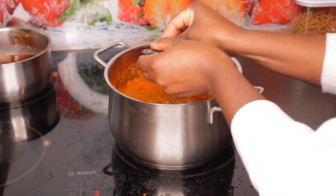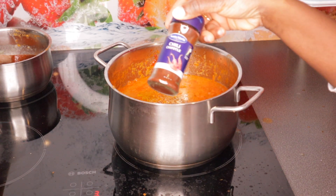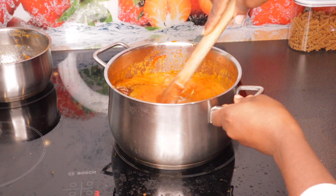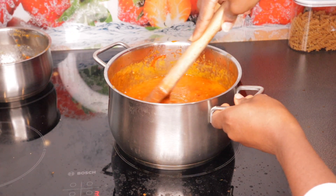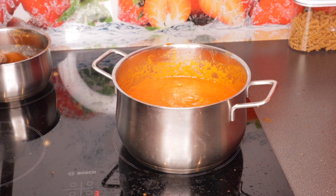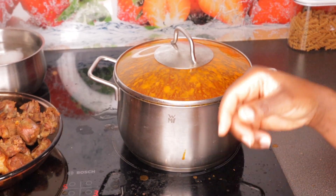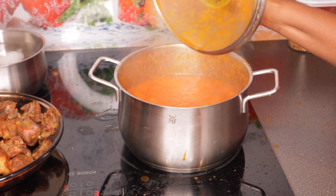Now I'm grating whole nutmeg — I love grating my own nutmeg rather than buying the pre-made powder. And this other seasoning is a kind of pepper I had never seen before; I spotted it at the shop and decided to try it. It's really, really good — very peppery. We're still cooking with the lid on for about 10 more minutes.